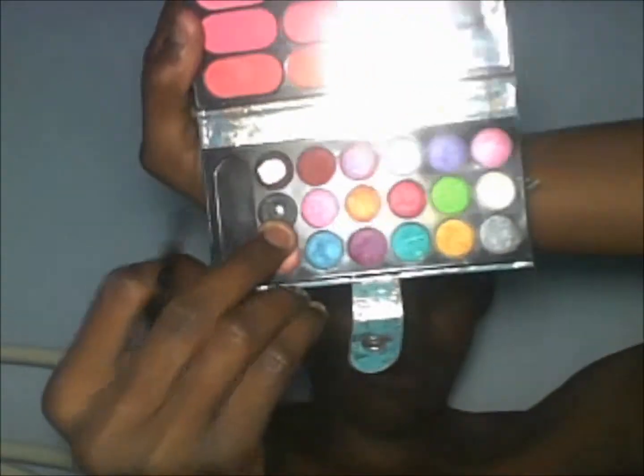Hi everybody, welcome to my clown makeup tutorial. As you can see, your face needs to be clear and clean. Begin by applying some black makeup around your mouth, just like I'm doing.